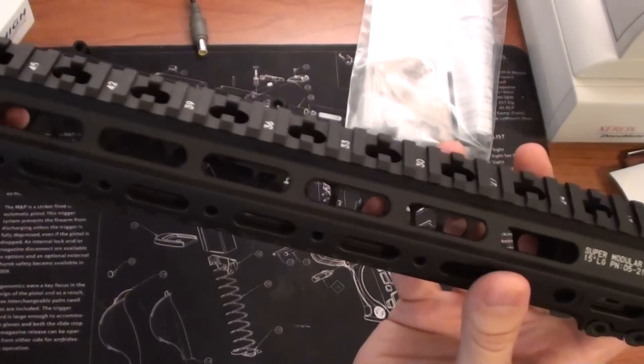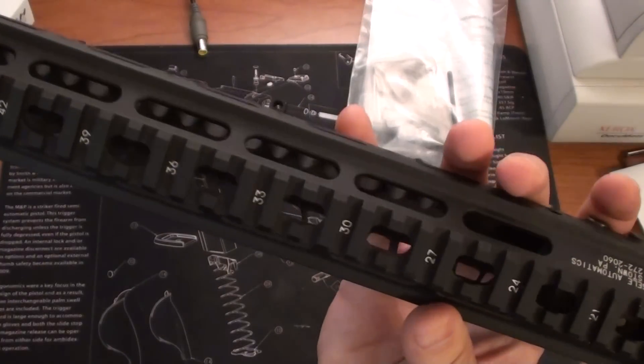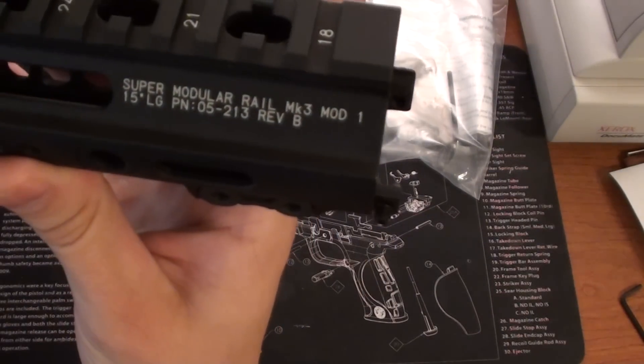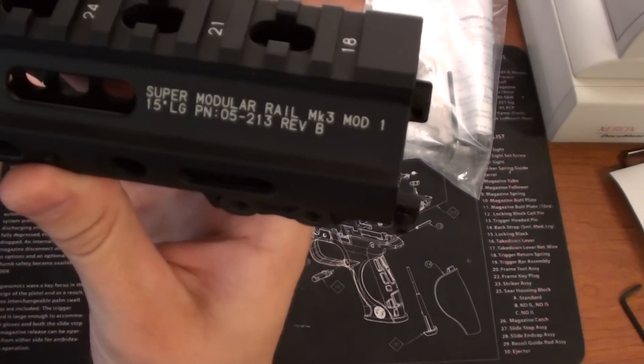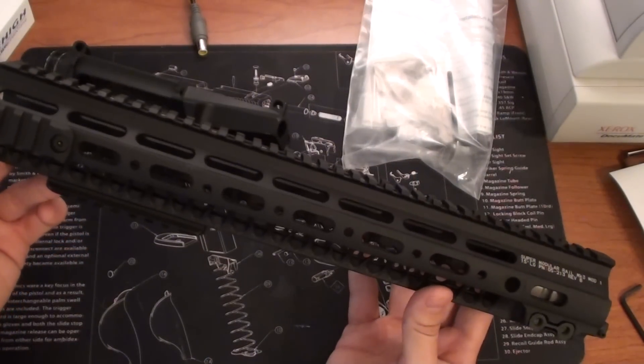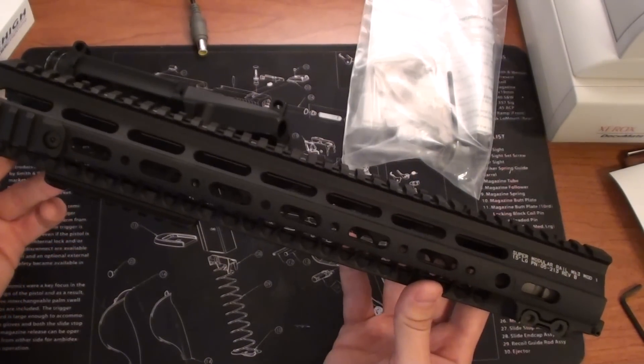You can see that you have the Picatinny across the top. It's marked Geissele Mark III, Mod 1, Super Modular Rail, 15-inch — the 15-inch version that I'm going to be using on my latest build that I'm working on here.